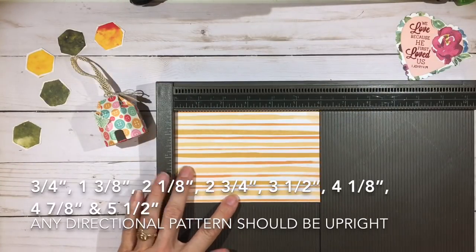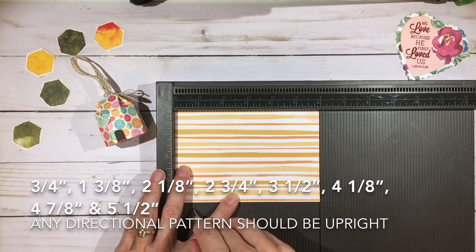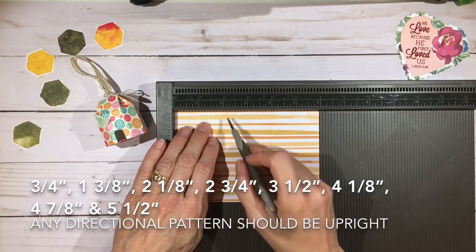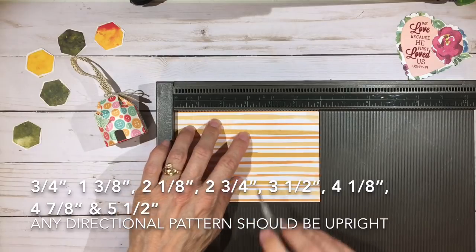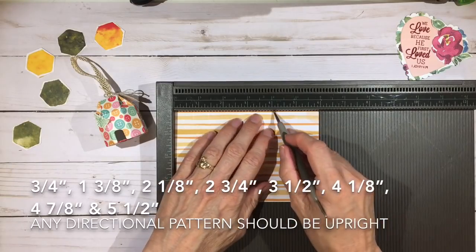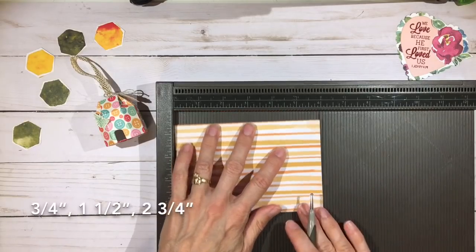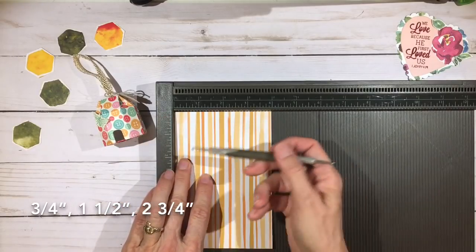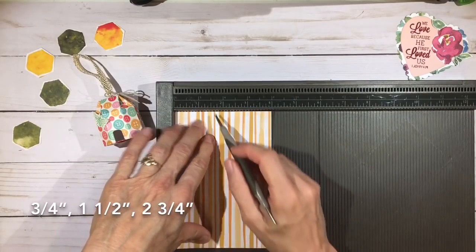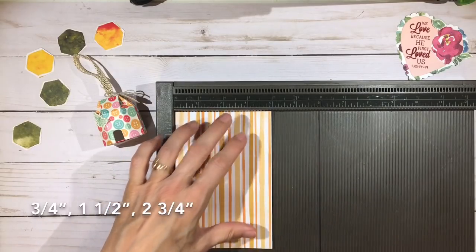On the six-inch side, score at three-quarters of an inch, one and three-eighths of an inch, two and one-eighth, two and three-fourths, three and one-half, four and one-eighth, four and seven-eighths, and five and a half. Then turn it counterclockwise — if you have a directional pattern you want the top to be to the left at this point — and score at three-quarters of an inch, one and a half, and two and three-quarters.